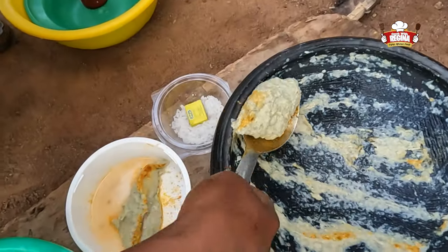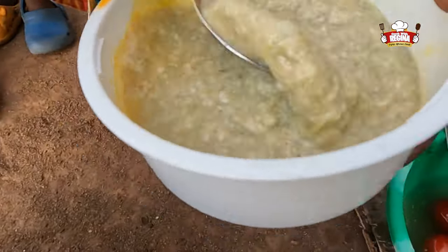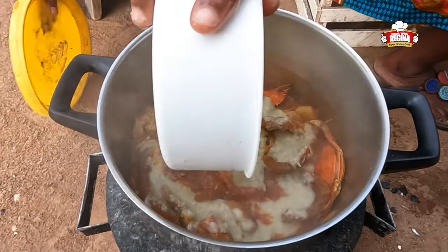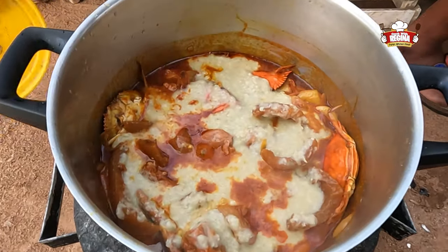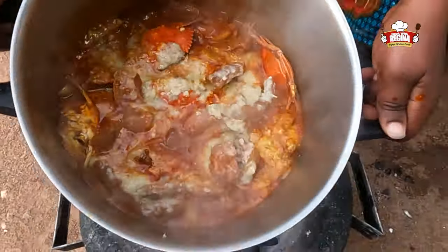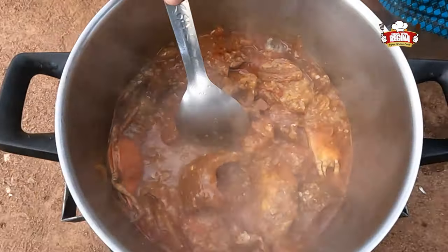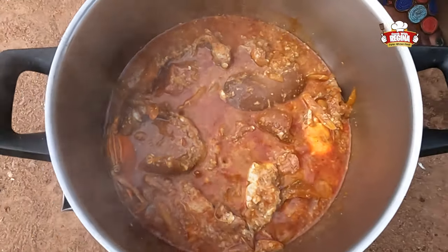Take out the ground okra seeds into a bowl, add water, and mix it together. Pour it into the stew like a cracked egg. Surprise! This is what we are using the okra seeds for — so yummy. Try this at home and thank me later!